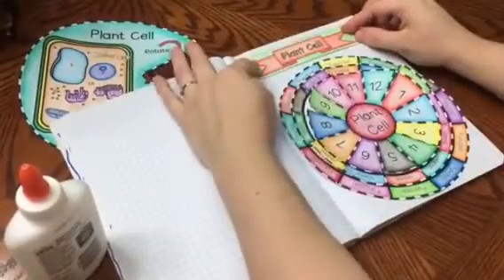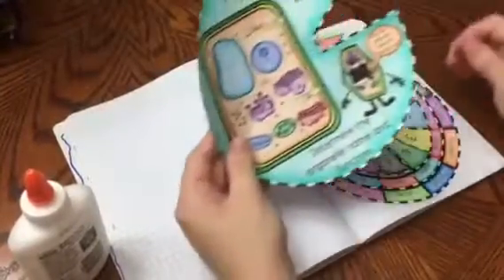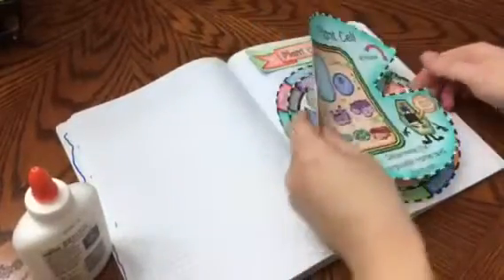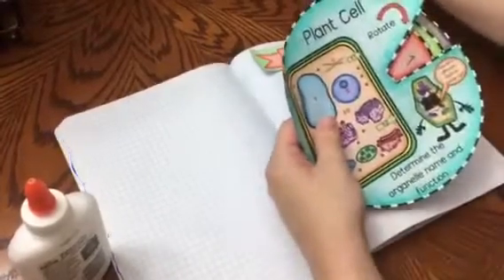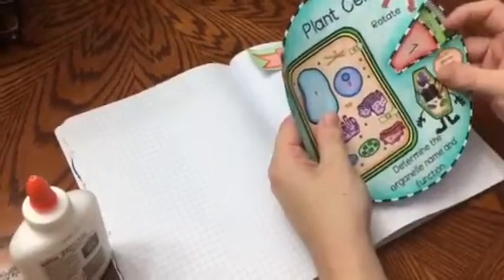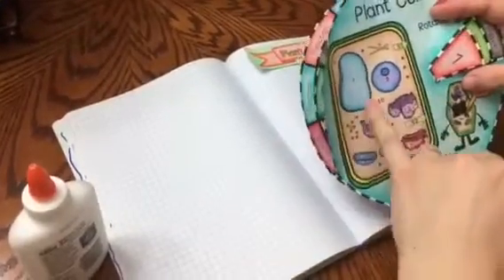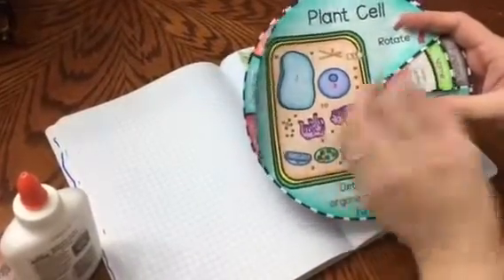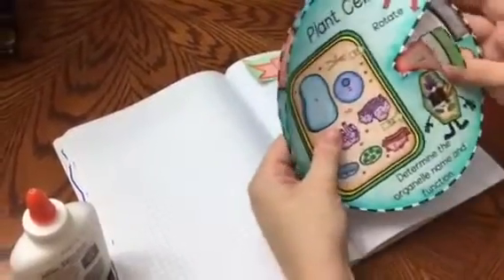You can place the title and have students glue down the title and the wheel. Another option is that I have included a cover, so it has numbers on it and students can quiz themselves. If you have a paper fastener, you can put it in the middle of your wheel and then have it as a handheld study tool where you can ask yourself what's the name of this organelle, then lift it up and see exactly the organelle's name.